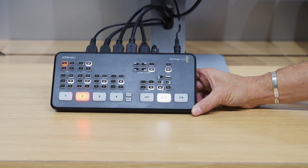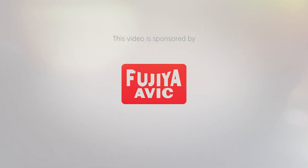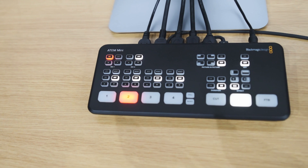This is the new ATEM Mini Switcher from Blackmagic Design. Hi, I'm Johnny from Cinema 5D and I'm here with Craig from Blackmagic Design. Craig, you have a new family member of your ATEM products. First of all, what is ATEM?